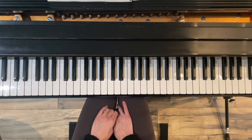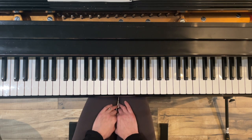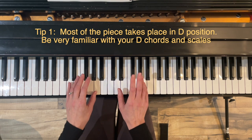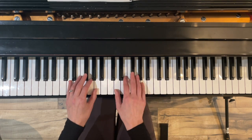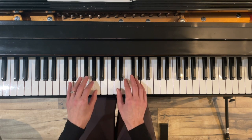If you're just starting out in the music of Bach and wanting to learn all the stylistic elements, it might be a little easier to not have to worry about the extra F-sharp and C-sharp in the key signature. So I'd like to offer you three tips that might make it easier to learn this piece. The first tip — and I will do this in the key of D — is that most of the piece takes place in D position.